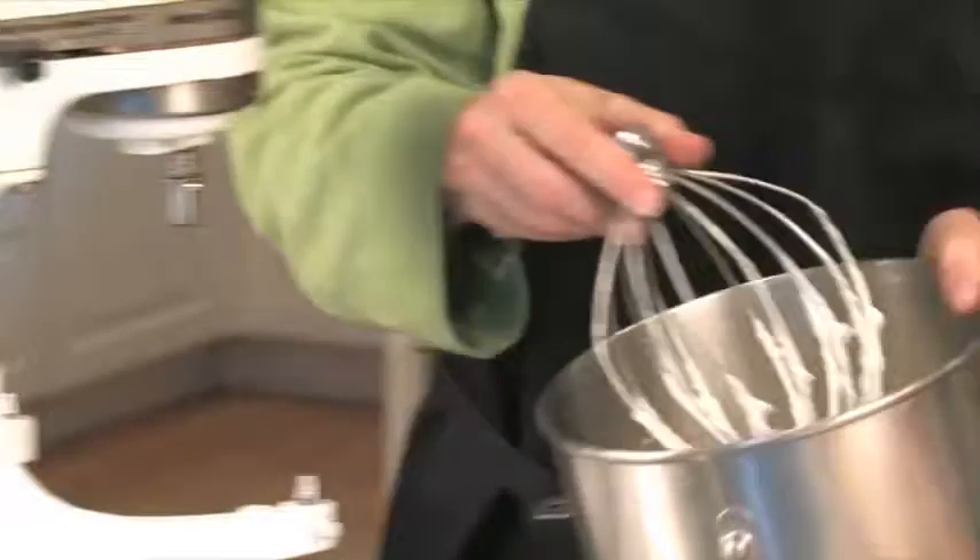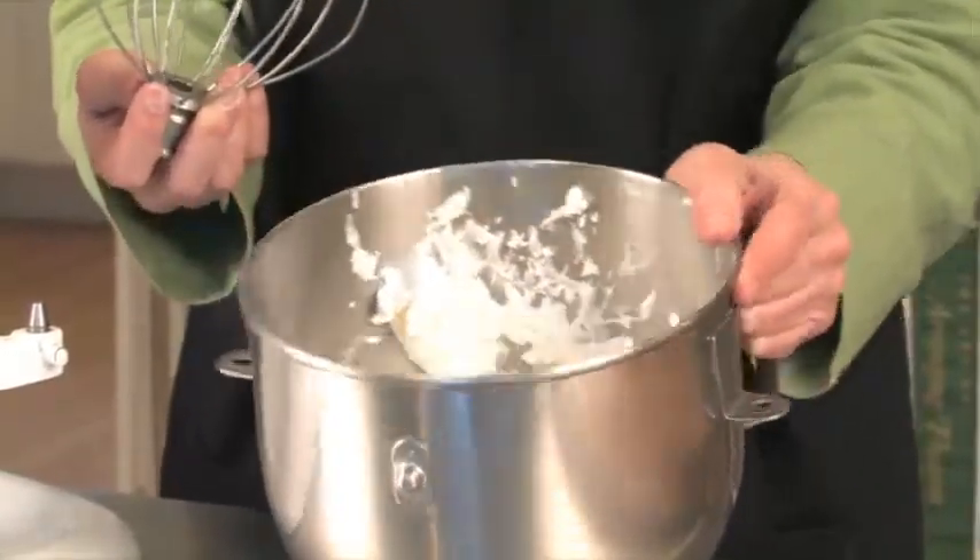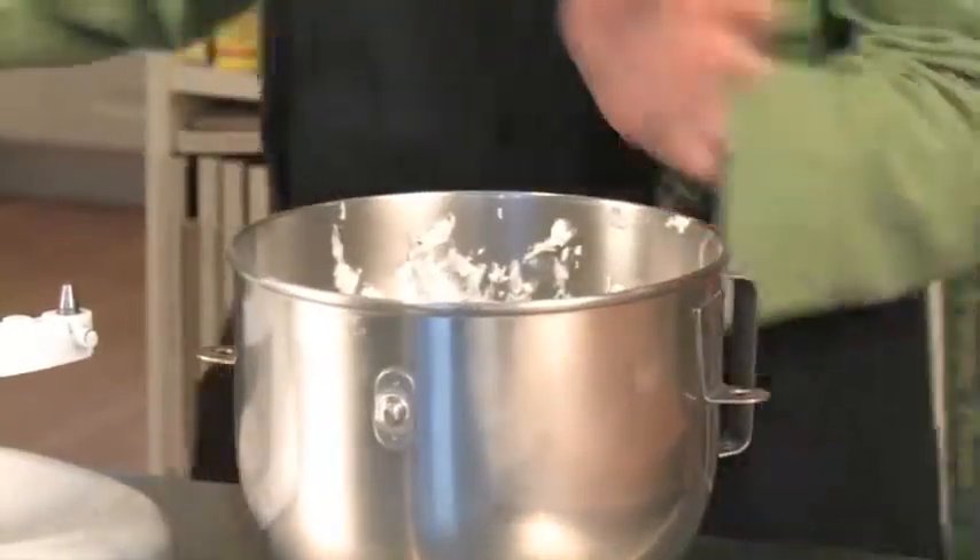Okay, it didn't take long. We have our stiff cream — but not too stiff. We don't have curdled cream; it's just right.